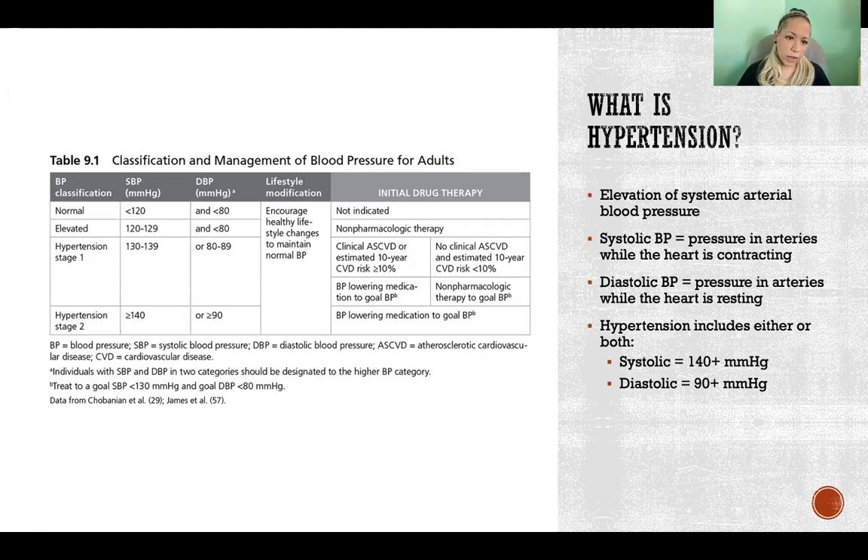Blood pressure is considered elevated if the systolic is between 120 and 129 but diastolic is still 80 or less. Hypertension stage one is when systolic is 130 to 139 over 80 to 89 — a little elevated on both. Hypertension stage two is 140 or more over 90 or more.